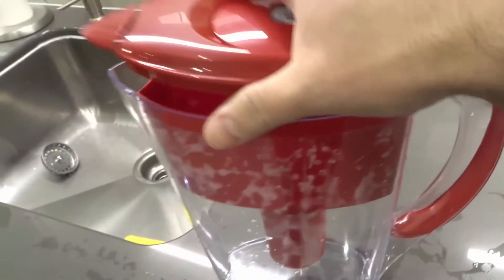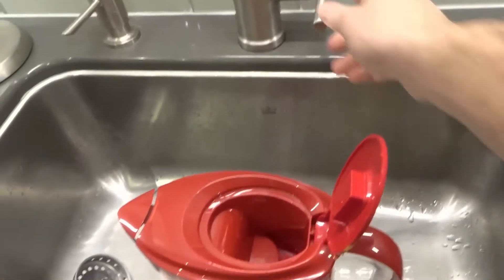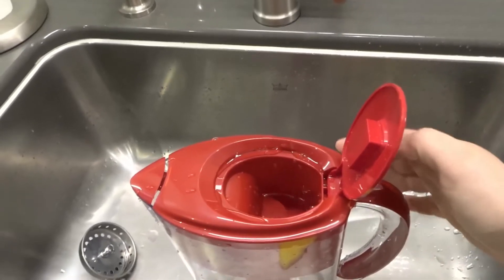What I'm going to do now is put in a little bit of water just to show you what I mean. Let's fill it up with a bit of water — sorry, bad aim there. I want to make this nice and quick.